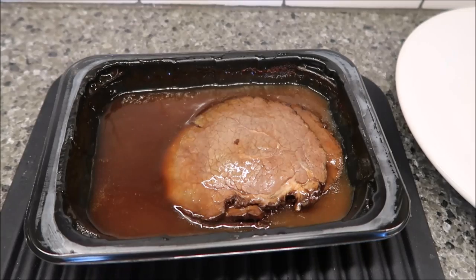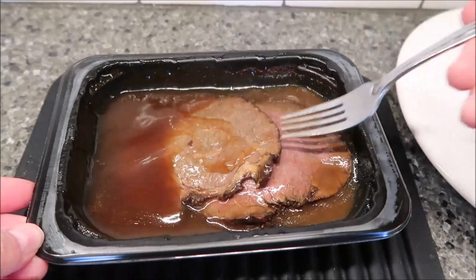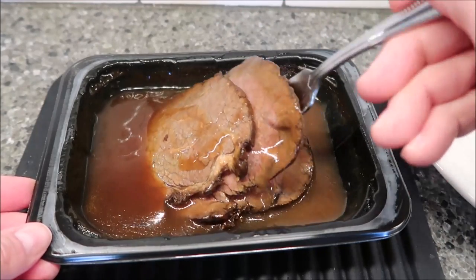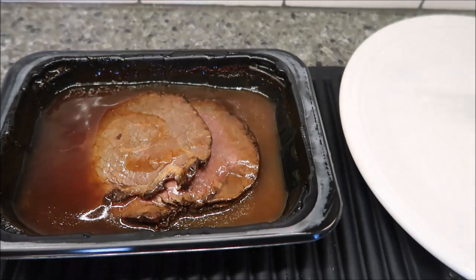All right, so here it is out of the microwave. I just took the plastic wrap off — it thickened that gravy up quite a bit. I have a plate and I want to see how many slices you get, so let me slide this plate over.